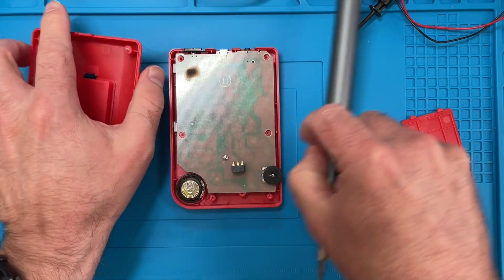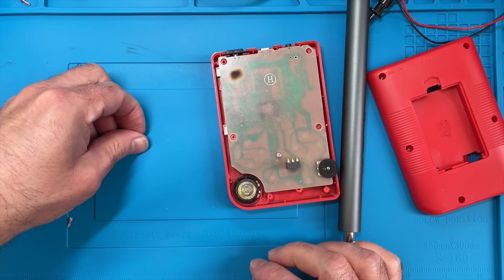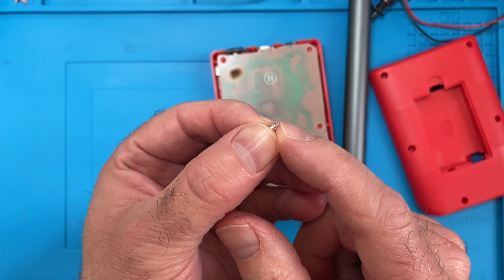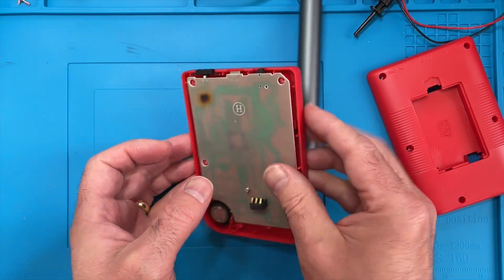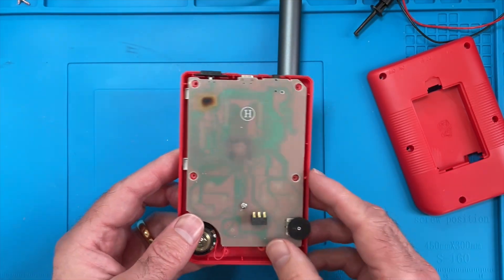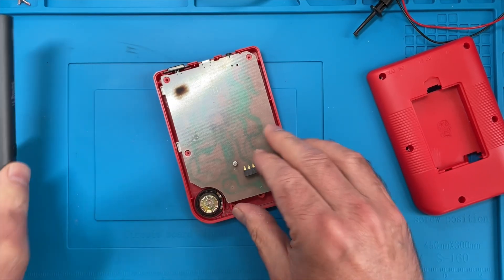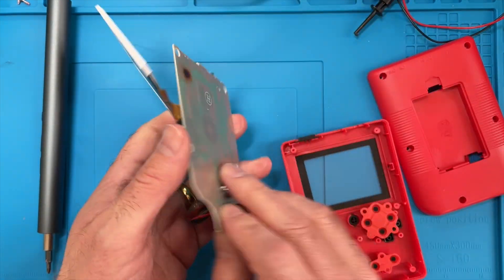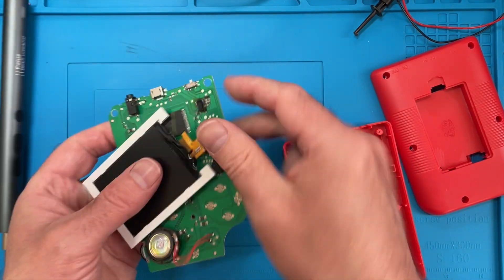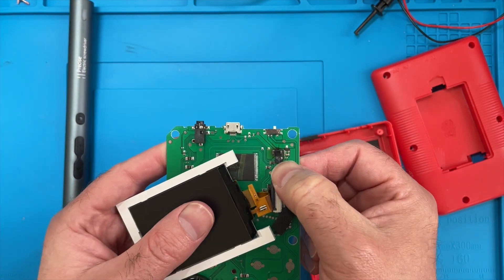Okay, that was fairly painless opening it up. Let's try not to lose the screws. You can see the problem with directly putting screws into plastic - all the plastic's been worn away by this screw. I can see something interesting straight away - that doesn't look right. We shouldn't have a big burn mark on our PCB. Let's get the PCB undone. Well look at that - that's not a very happy IC. That's completely burnt up.